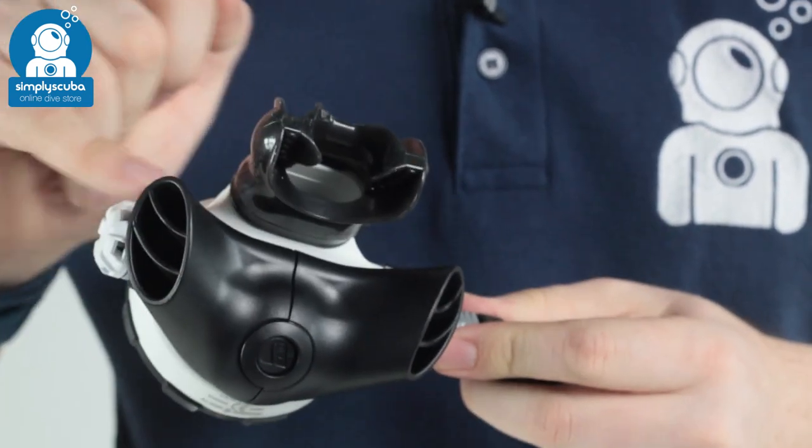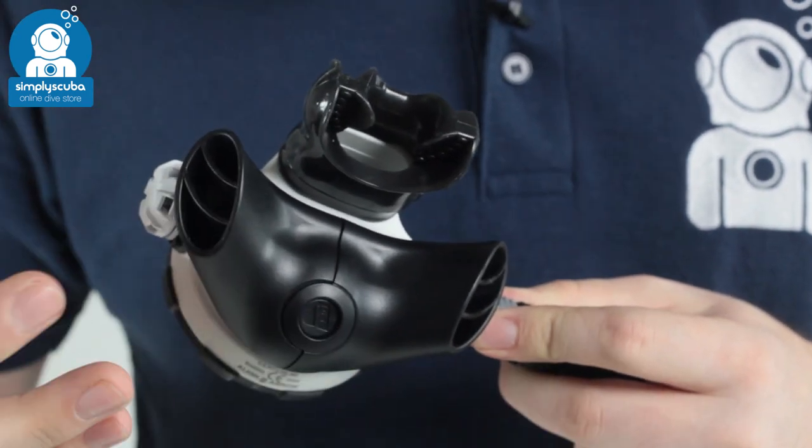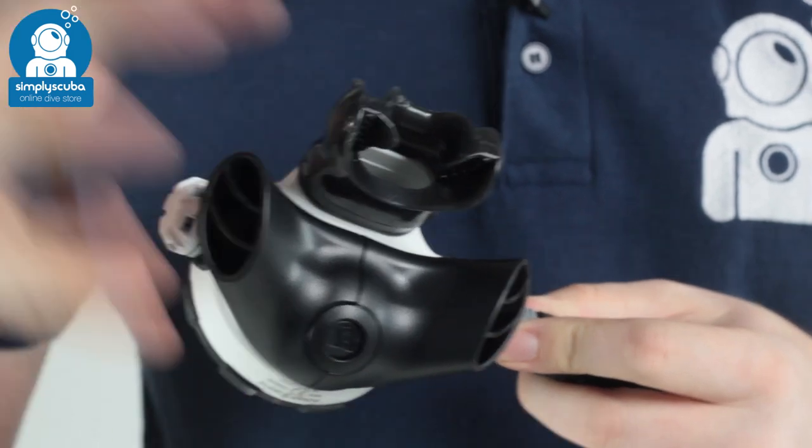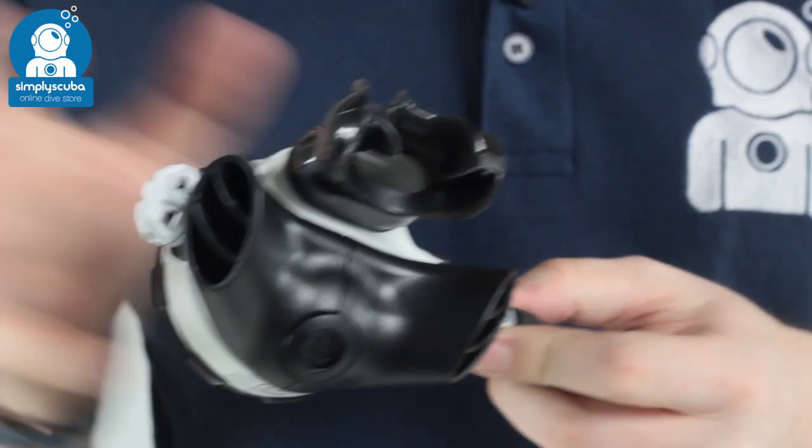It has their larger exhaust T. You can swap out and move that if you wanted to, but as standard it just deflects the bubbles away from your face so you get an unobstructed view. So a very tough, very reliable regulator built to very high standards and testing. This is the Apex MTX-R Stage 3 set.